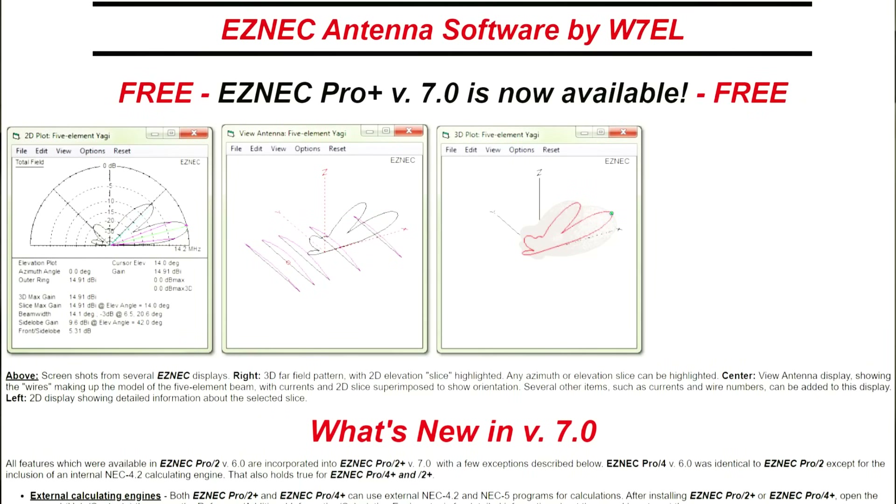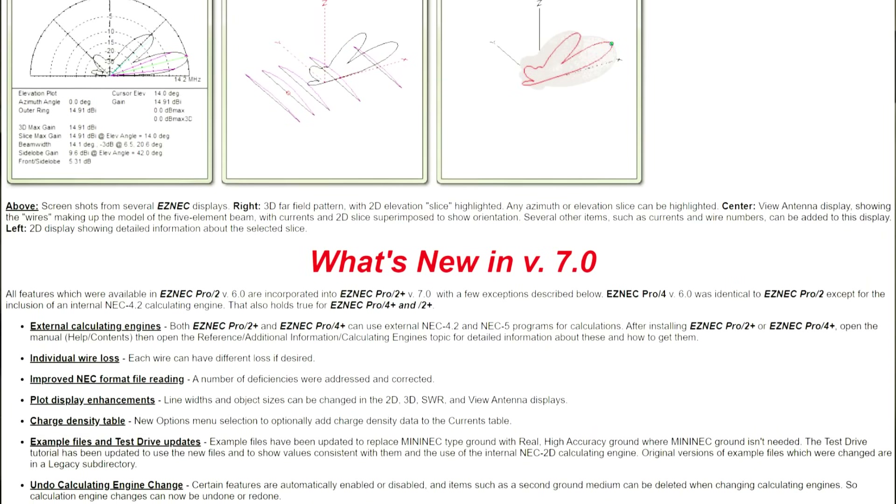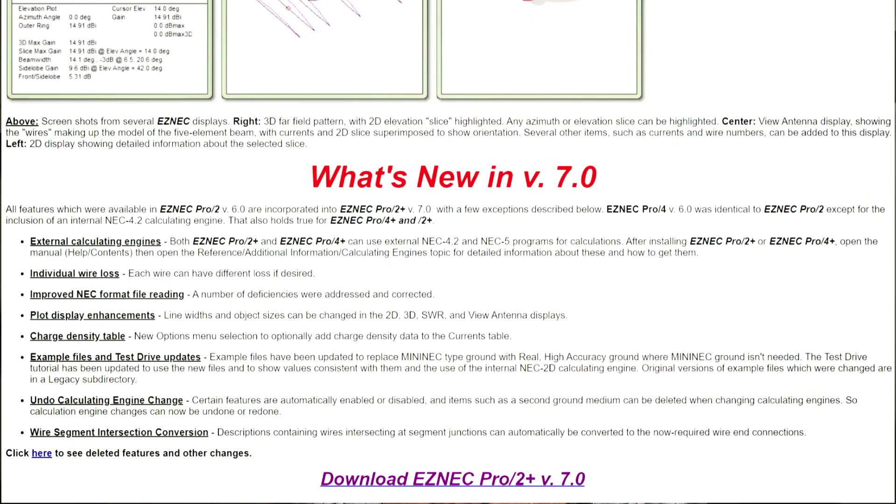If money is an issue, check with the local club or Elmer to see if they have a loaner. Two more tools to help you out: first, consider getting into the theory of antenna design. Customize for things like height above ground and obstacles in your yard with modeling software. A free program like EZNEC runs on your computer and lets you design your antenna for the performance you want.